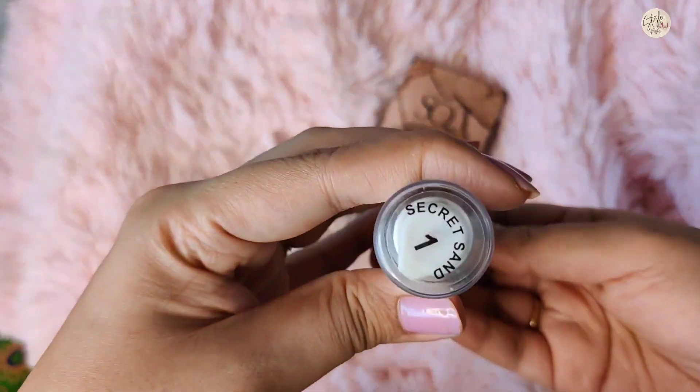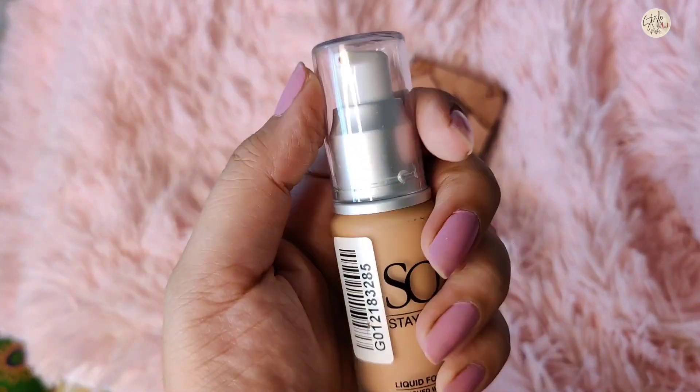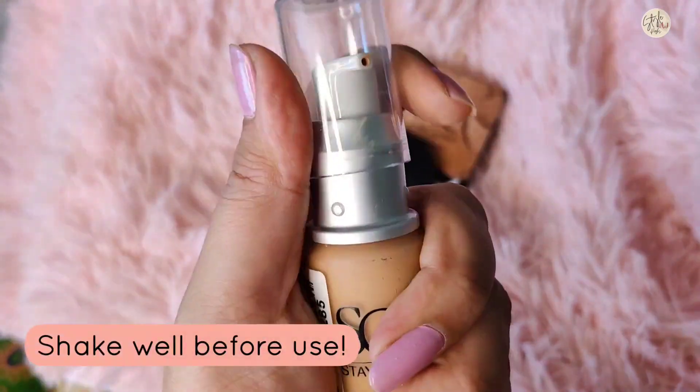My shade is Secret Sand 1. I liked its punch line — it says 'it looks hot but store this in a cool place,' so you can store it at normal temperature. You can open the cap and use it from the pump.